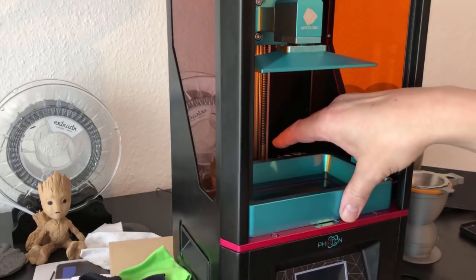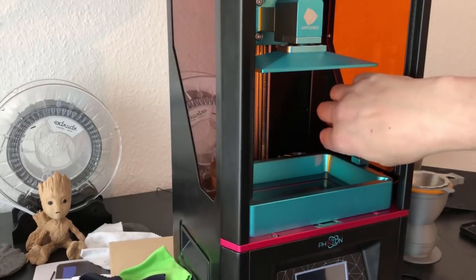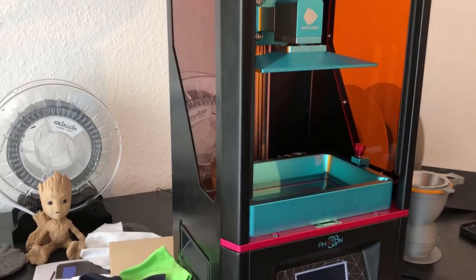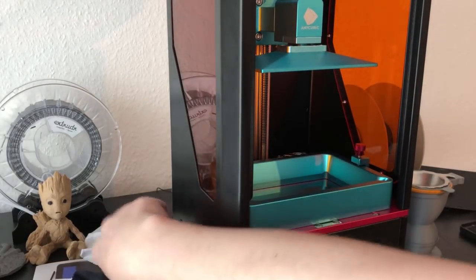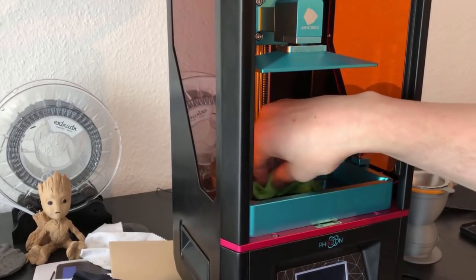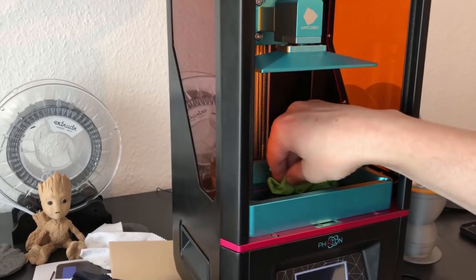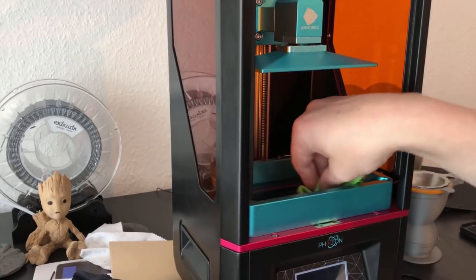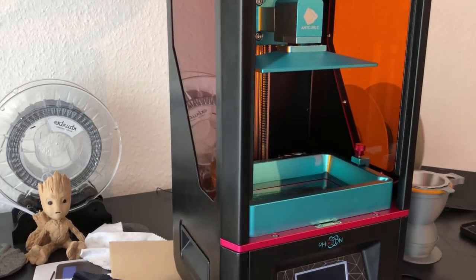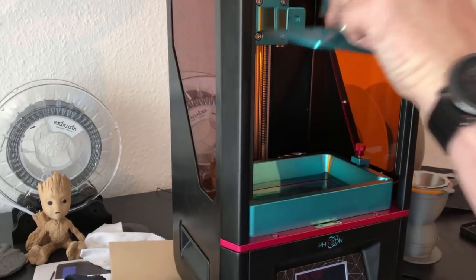Now I'm going to insert the vat — that's the normal thing, just put it in and put it down. What I do then is press the vat inside a bit. The reason I do this is to simulate what happens while printing, because the FEP film gets pressed to the display. After you've finished printing, this makes it easier to remove.